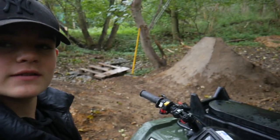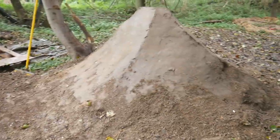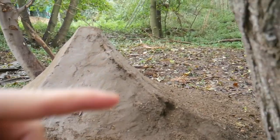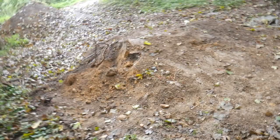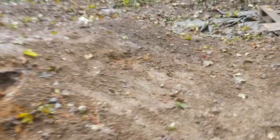Welcome back to the channel — this is episode 5. I've been doing quite a lot of work to the spine. If you haven't seen episode 3, I built this spine, but I've been doing a lot of work this morning since I bought a long-handled shovel. It makes it so much easier to pack everything in. As you can see it's looking quite nice — I've added about a foot of height to it.